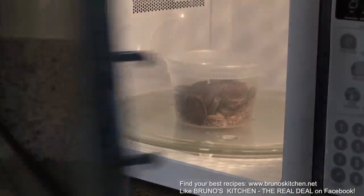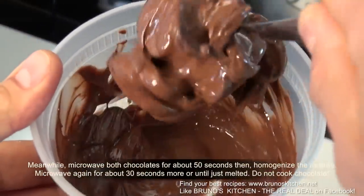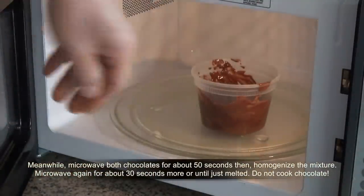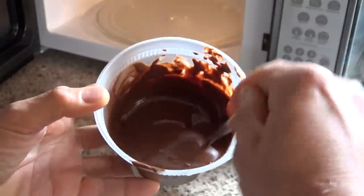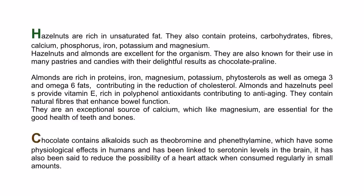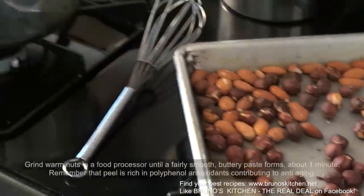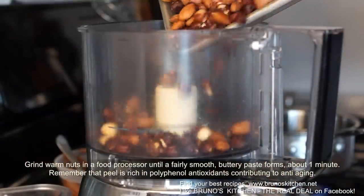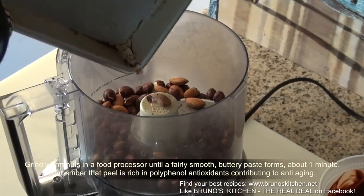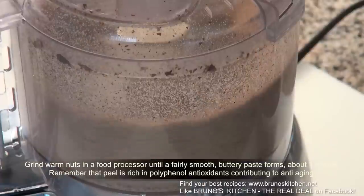First, toast the nuts for about 15 minutes. Meanwhile, microwave the chocolate until just melted — do not cook the chocolate. Making your own healthy Nutella would take you less than 15 minutes. It is so easy and delicious. Grind the warm nuts in a food processor until a fairly smooth, buttery paste forms, about one minute.